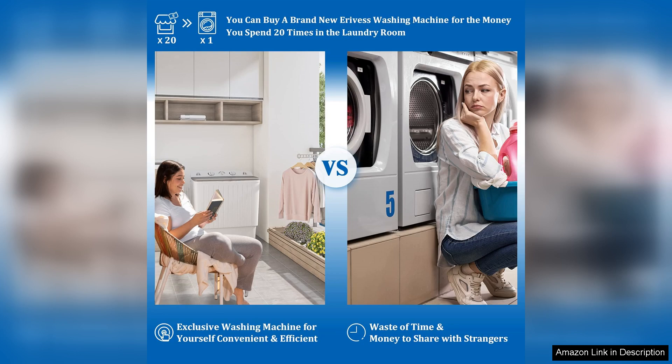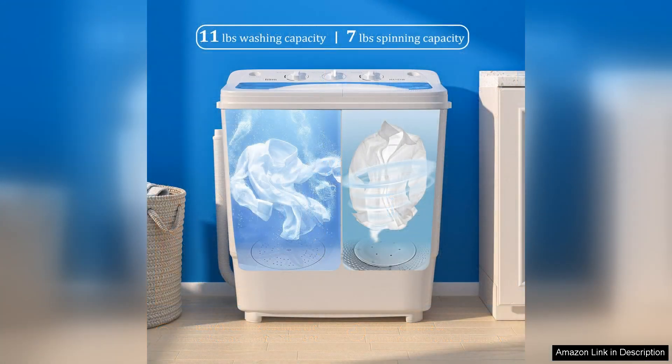One of the standout features of this washing machine is its twin tub design, which allows you to wash and dry your clothes simultaneously. It not only saves time, but also eliminates the need for a separate drying rack or machine.